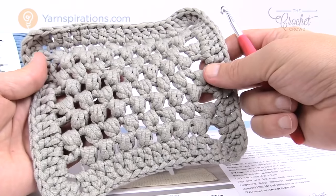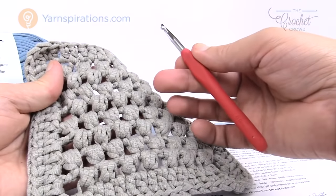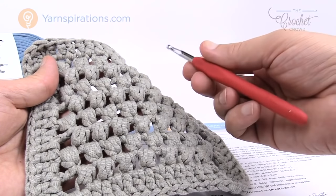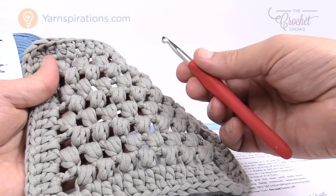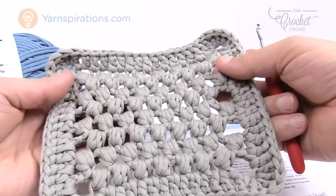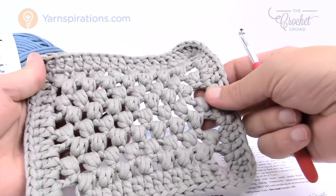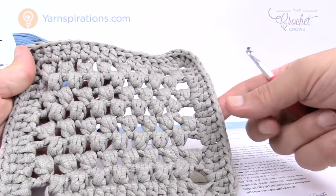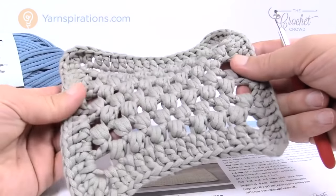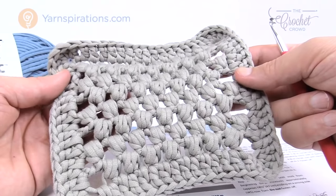Today we're going to cover making this. You are gonna need a six and a half millimeter size K crochet hook. I'm using a six millimeter size J hook because I don't have a comfort grip in size K, and I prefer the comfort grip. You can do the same thing. If you follow the pattern, it's a chaining of 91 and will be 32 inches by 20 inches, and you can customize it.